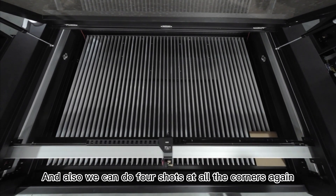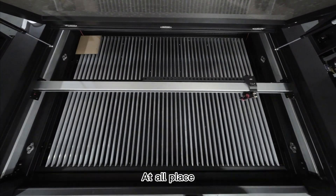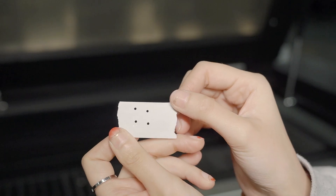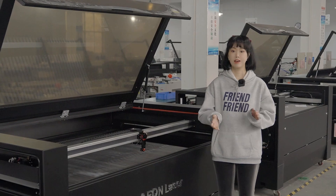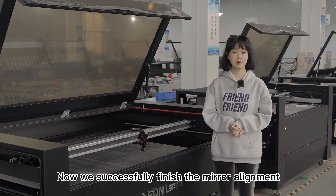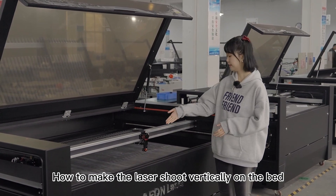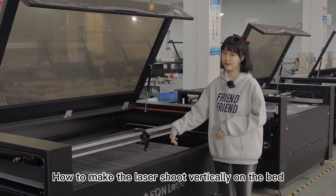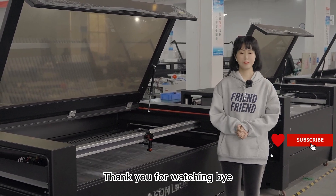Also, we can do 4 shots at all the corners again to make sure the result is good enough at all places. And they are — perfectly round. Okay guys, we've successfully finished the mirror alignment. Next time we will cover how to make the laser shoot vertically on the bed. If you're interested, please like and follow us for the update. Thank you for watching. Bye.